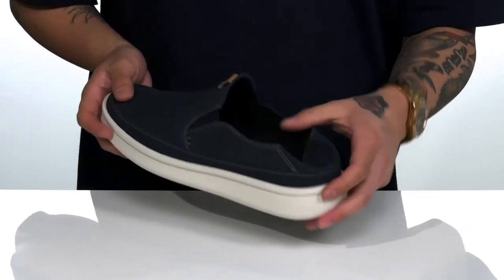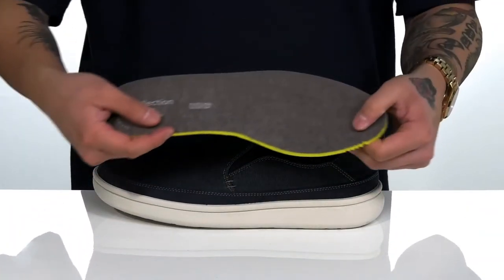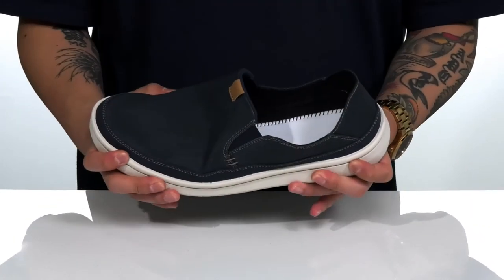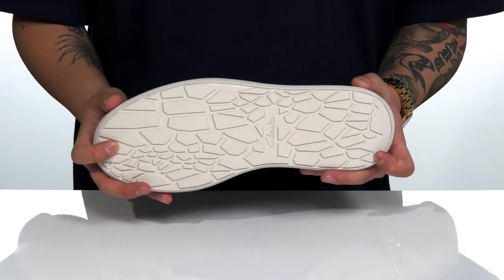A soft textile lining and a removable, cushioned soft footbed help absorb shock and keep you comfortable with each and every step. That works well with the lightweight, shock-absorbing foam on the midsole. The shoe itself has a sturdy, flexible design and sits on top of a textured synthetic outsole.